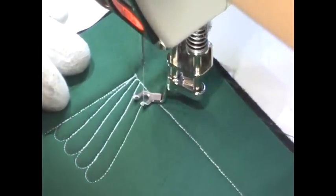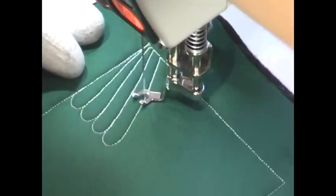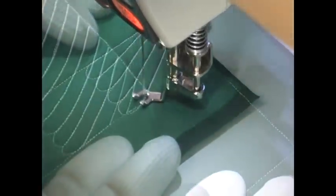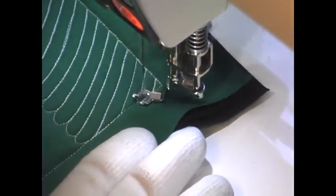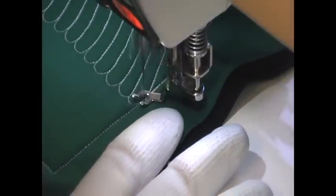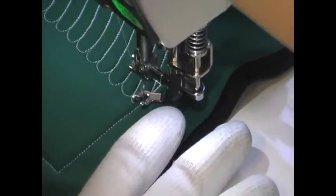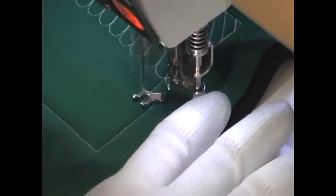So you can see I'm just working really from one edge of my quilt into the center, stitching these feathers, just trying to fill up the space consistently with basically the same size and same shape of feather. Now I'm going to travel stitch to the opposite side and work in feathers that interlock at the very tips with this first set.